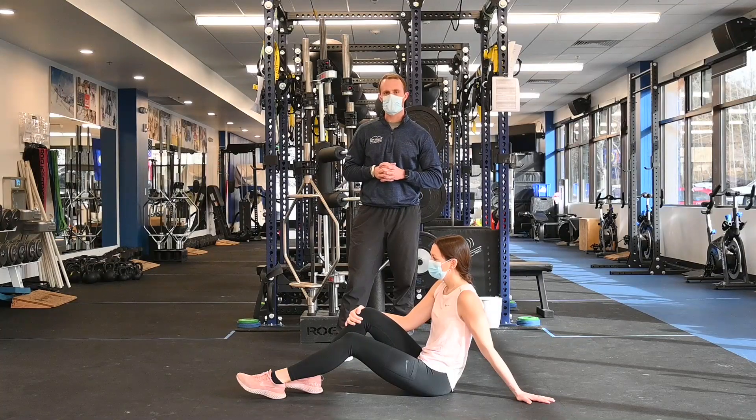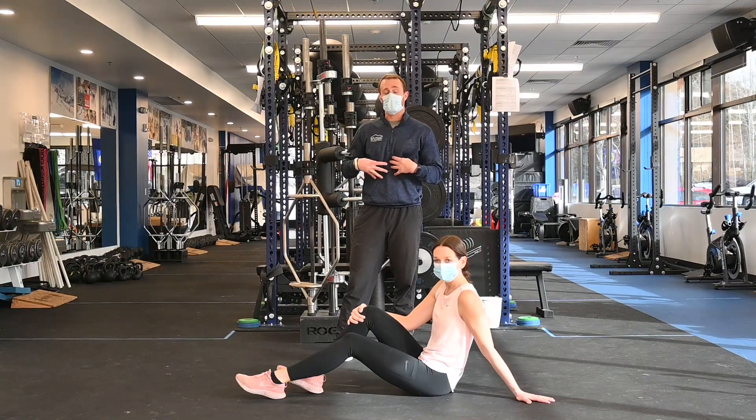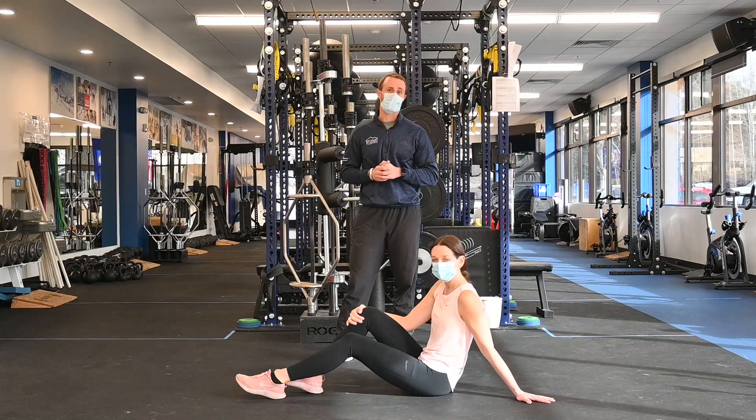Today we're going to be focusing on a core series designed to work on keeping our core braced and stable while developing some tissue capacity to repeat muscle contraction or do dynamic activity over and over again. I'm here with Annika Engerman, former national team athlete with the Italian Alpine team, and she's going to be our demonstrator.